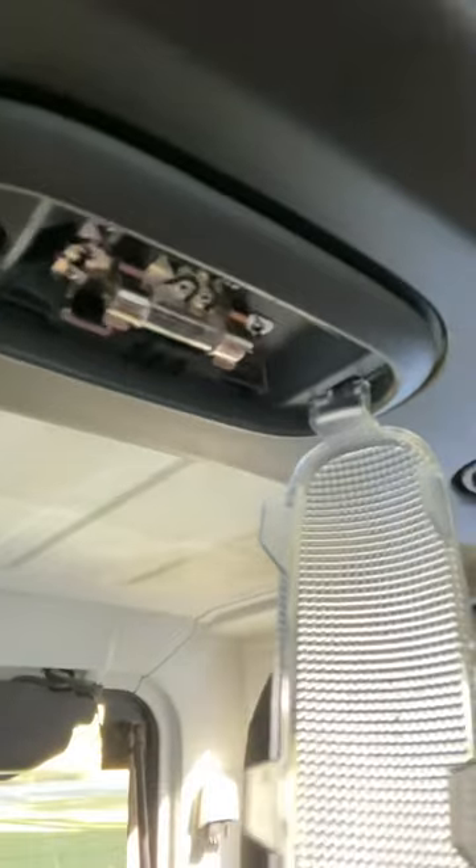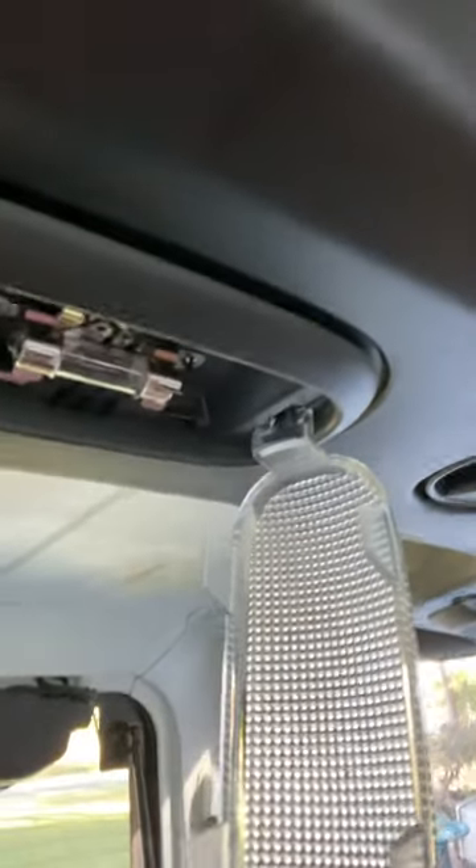I'm going to be changing out that bulb right there, and this is really simple. I'll bring it back here so you can see. A lot of times people get a little intimidated doing jobs like this, but you just kind of pull down on it.